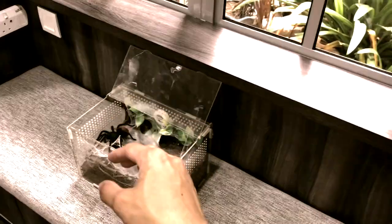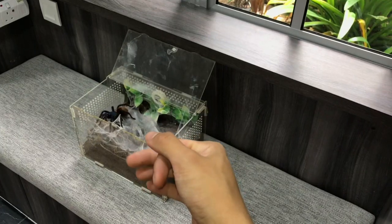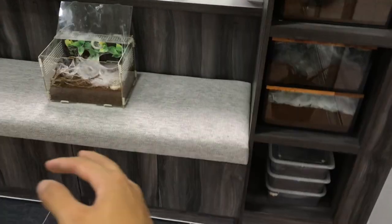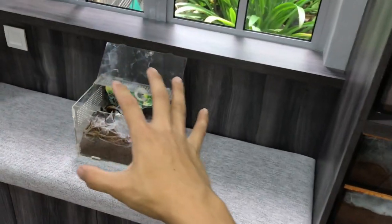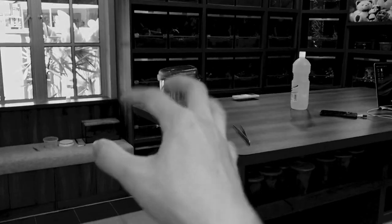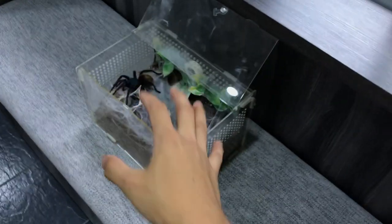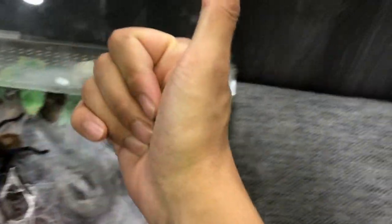I promise I will do a more defensive tarantula in the next video. Just bear with me — this will be the last new world I'll be rehousing before I move on back to the crazy old worlds. I really want this girl to start webbing up those nice enclosures. Alright guys, let's get this girl into a new enclosure.